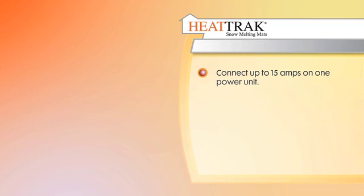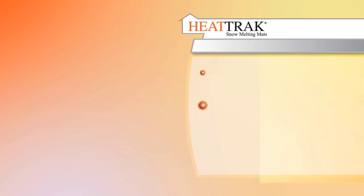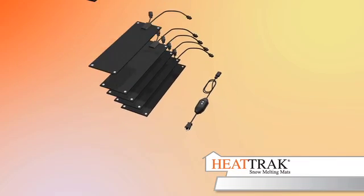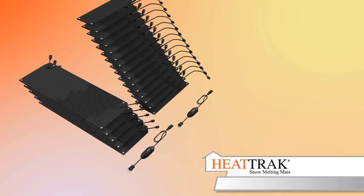You can connect up to 15 amps on one power unit. Each stair mat is 0.6 amps and each walkway mat is 2.5 amps. So you can connect either 15 stair mats, 5 walkway mats, or any combination thereof on a single power unit. If you are connecting more than this, you will need a second power unit.